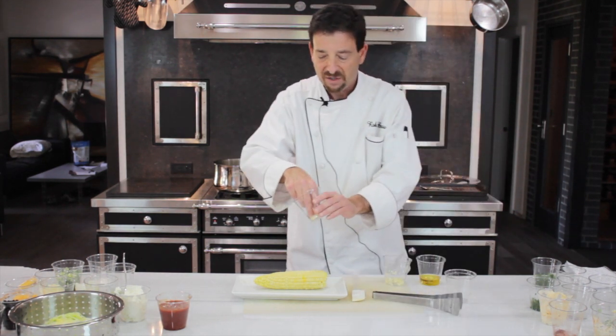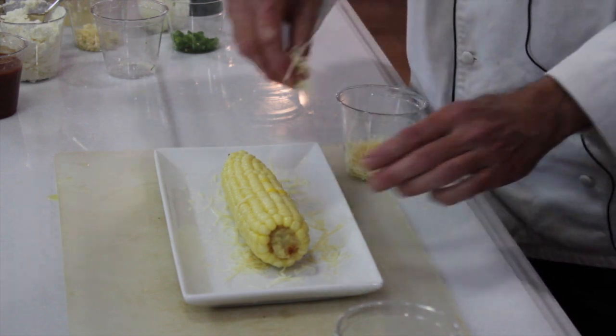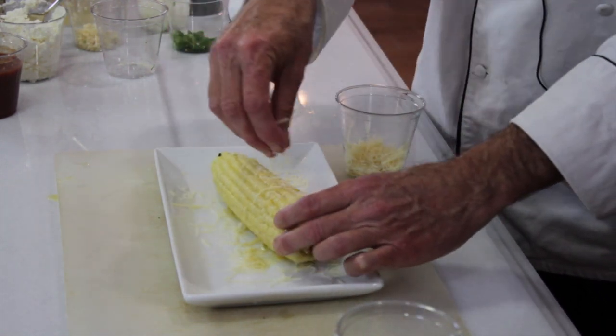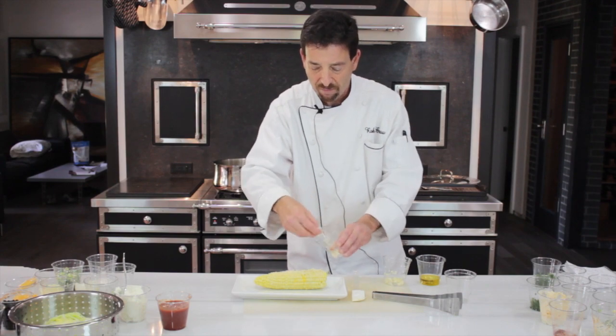And then the final touch would be sprinkling some nice Parmesan on your finished product like so. This is cooking corn with Parmesan cheese.